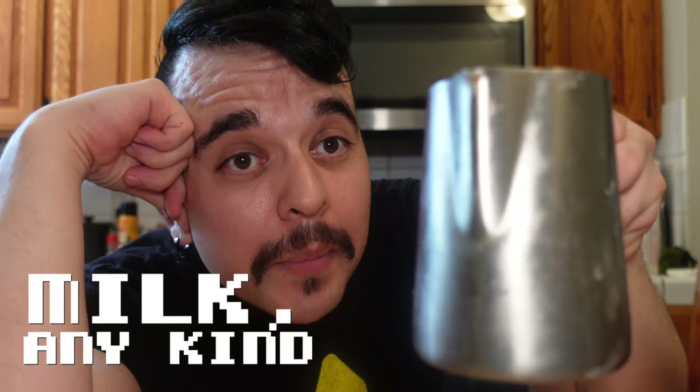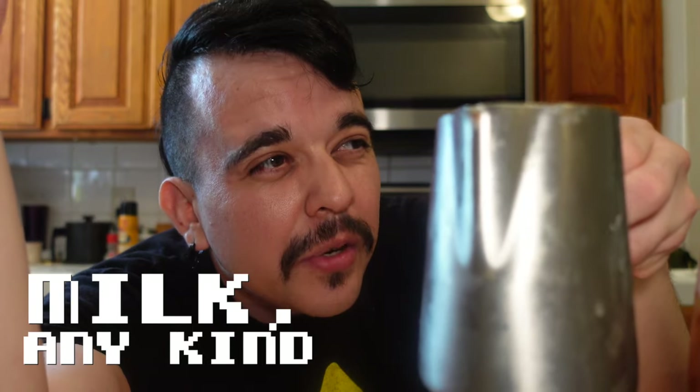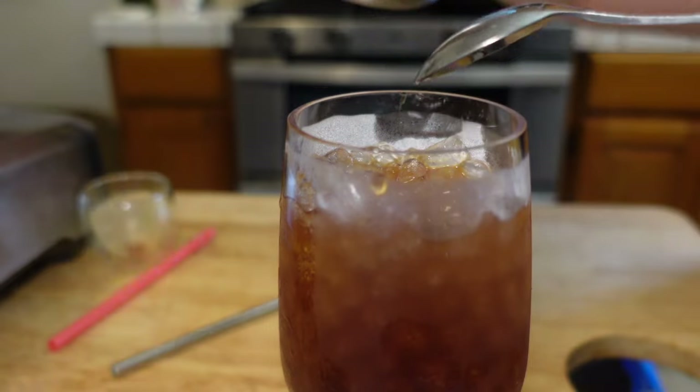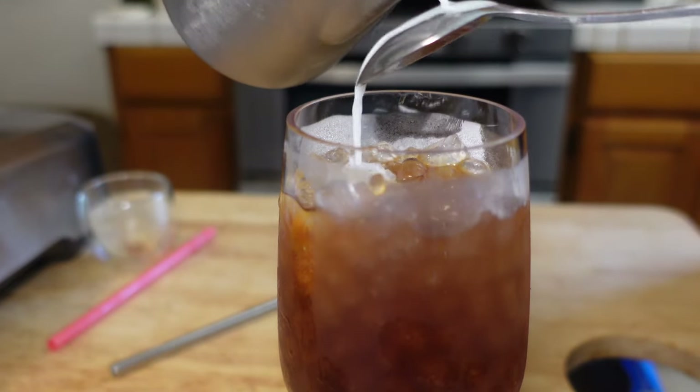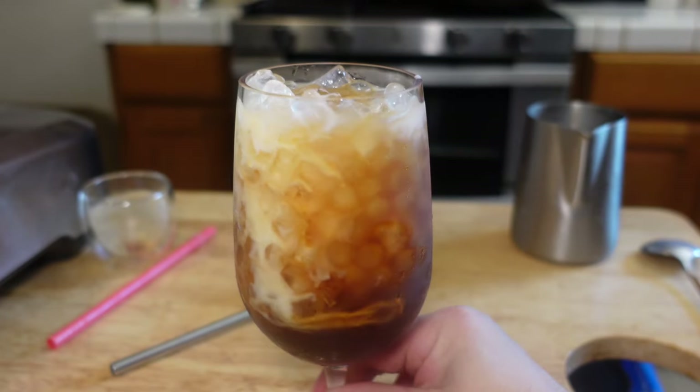Iced café latte. I'm using cow milk, but you can use any milk you have. I'm going to pour it over a spoon so that it makes a nice ombré effect. Look at that. For summer drinks, milk is often a bad choice, but the outlier is when you use it sparingly and add it to coffee. I'm actually going to stir it up now. I usually start my mornings with a cappuccino — I think I'm going to replace it with this, at least until summer cools off.